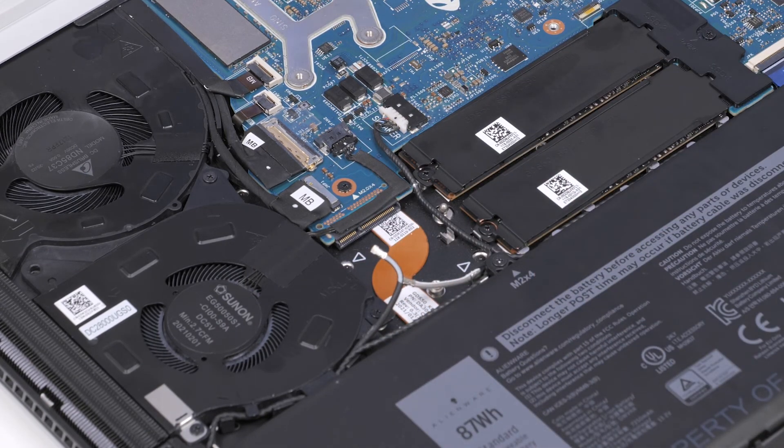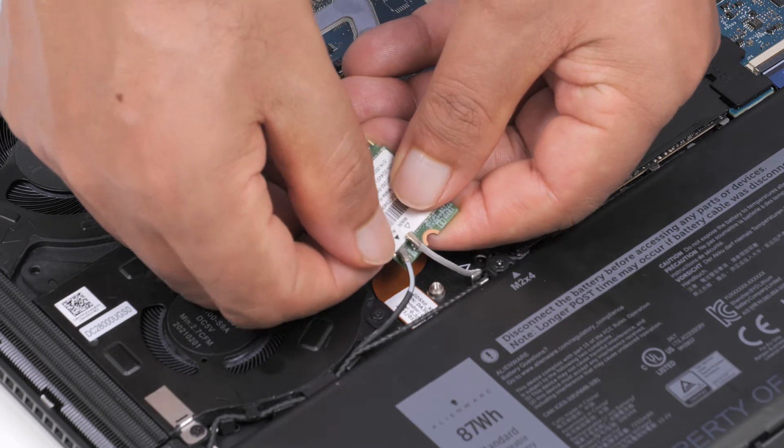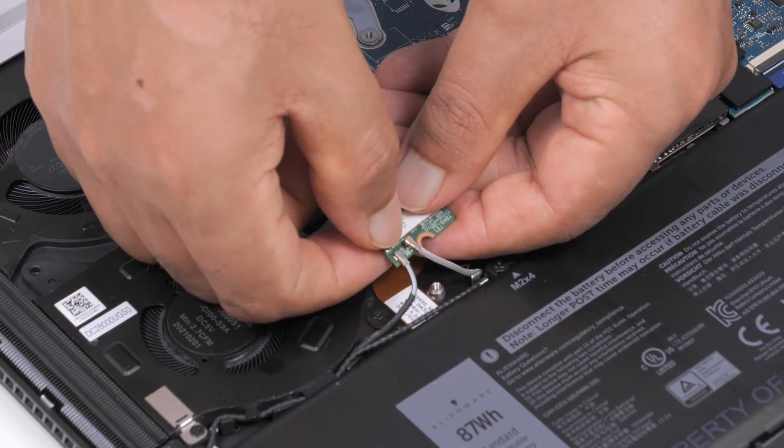You have now successfully removed the wireless card. Now, let's install the wireless card. To begin, connect the antenna cables to the wireless card as indicated by the black and white triangles on the card.